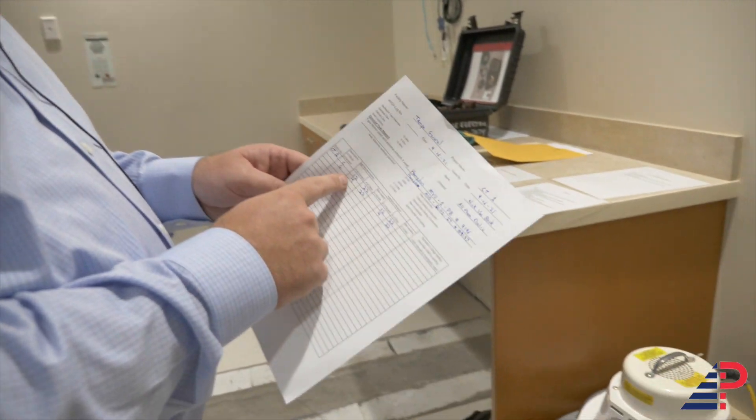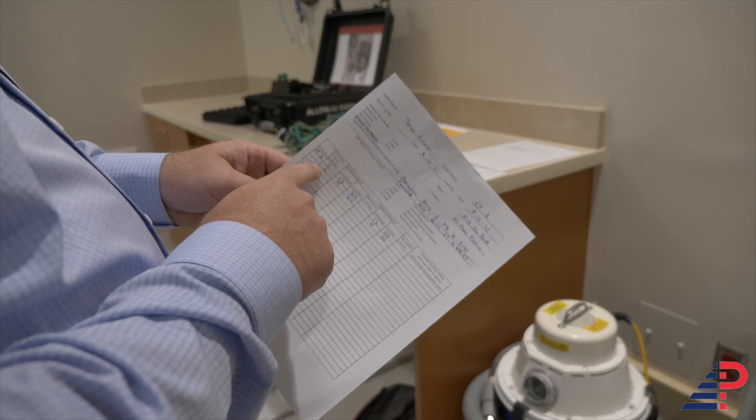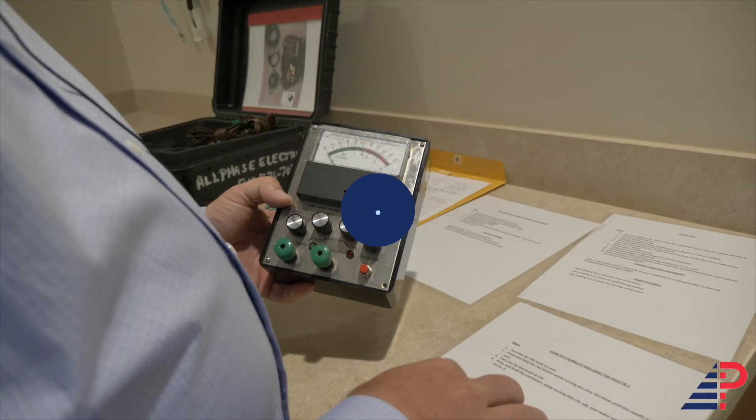In this room we have 12 critical receptacles, 4 general receptacles, and 22 others. We'll do our reading in millivolts first and then another reading in ohms. When you're testing, just use the highest number you got from each reading — that's the number you put down on your sheet for your maximum millivolts and ohms.